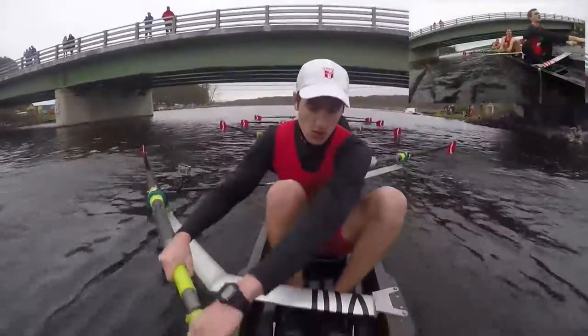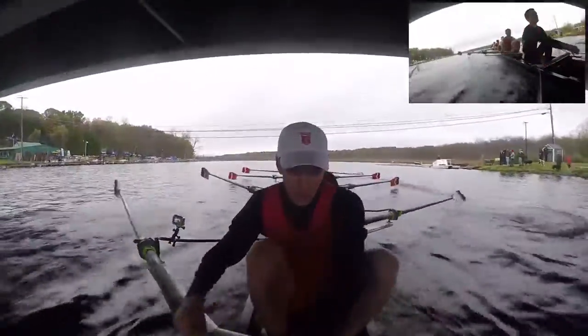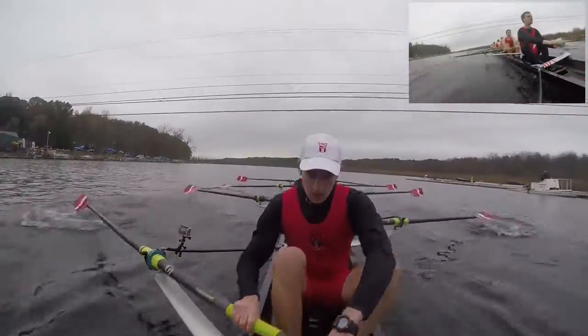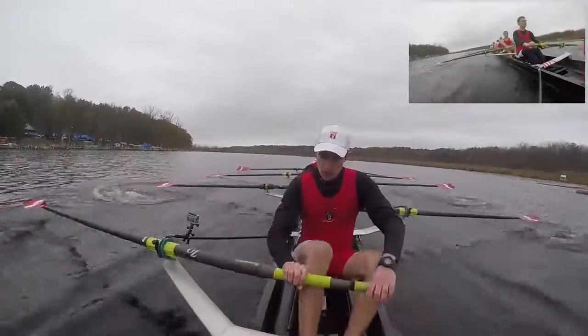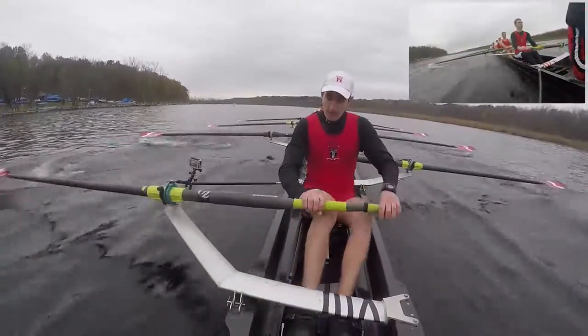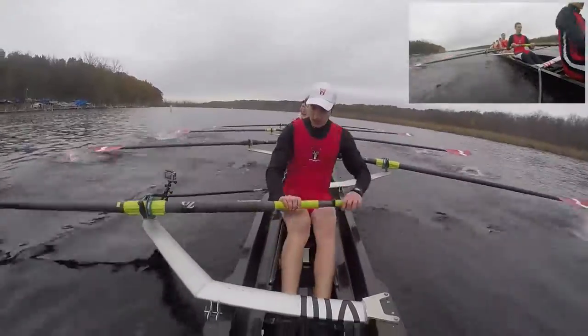Don't let it slip up, lengthen it out right here, lengthen it, and 10, lengthen, and 10. Good with the pressure guys, good with the pressure, nice with the set. Jump, set, jump, set. We're closing in on Middlebury. Keep that power up, don't get frantic, stay relaxed, stay loose right here, and jump, and jump, get that power back.